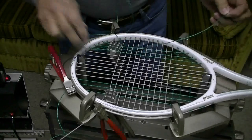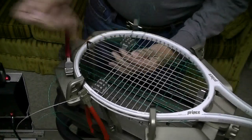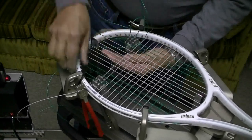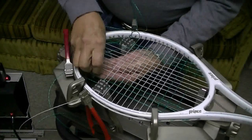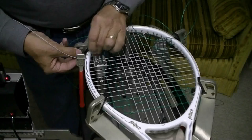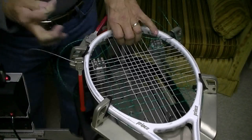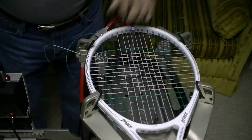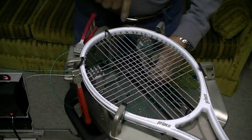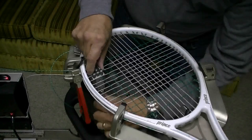I'm going to run four crosses on top just because I messed up and used not quite enough string right here. Just in case you're wondering, the white string is Prince Topspin and the green string is Prince Synthetic Gut. What I'm going to do now is pull tension on the green string - that'll free up this clamp so I can get all these bends out of here. Straighten my string up. This starting clamp is holding the white string so I can free up this clamp.